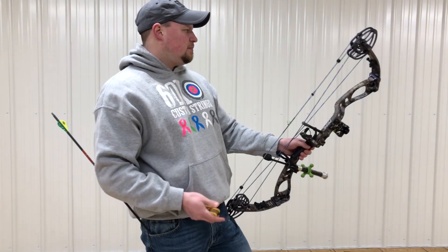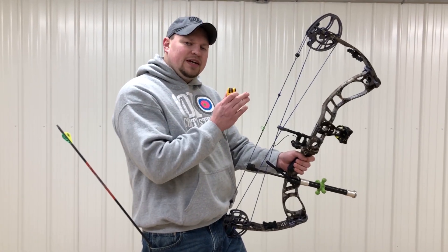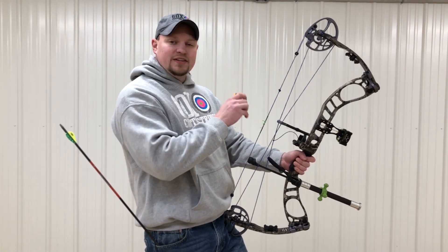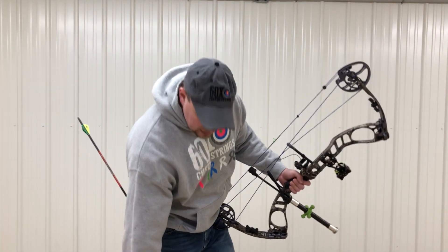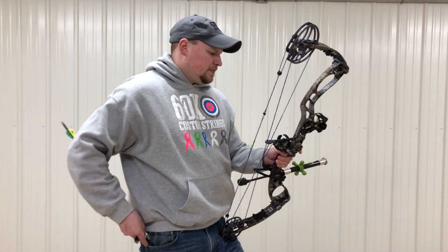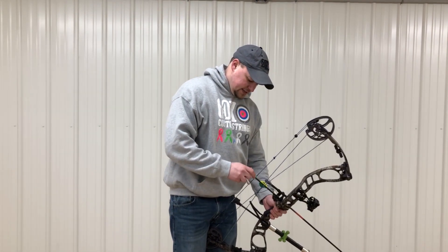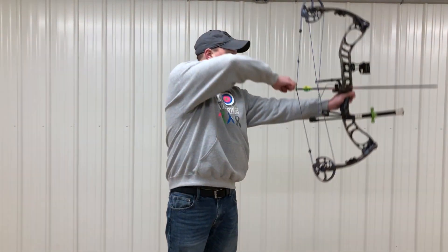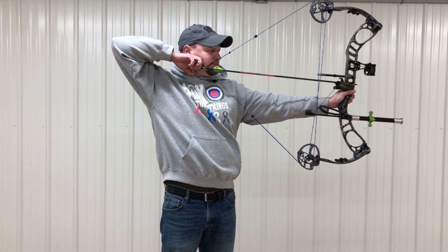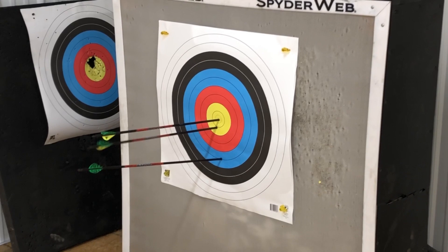Our left and right — we eyeballed it and it looks like it's pretty much right where it needs to be. But if you did hit to the left or right, you would still follow your arrow: if your arrow hit to the left, you move your sight to the left; if you hit to the right, you move your sight to the right. Same principle — if you just chase your arrow, you'll end up sighting the bow in. It's pretty much on the strap there, so that's a simple way we sighted a bow in, and in three shots.